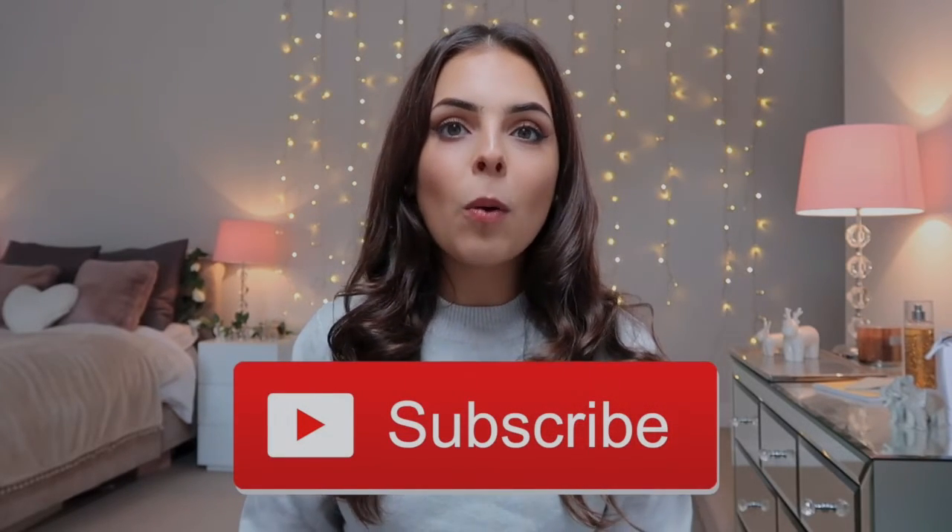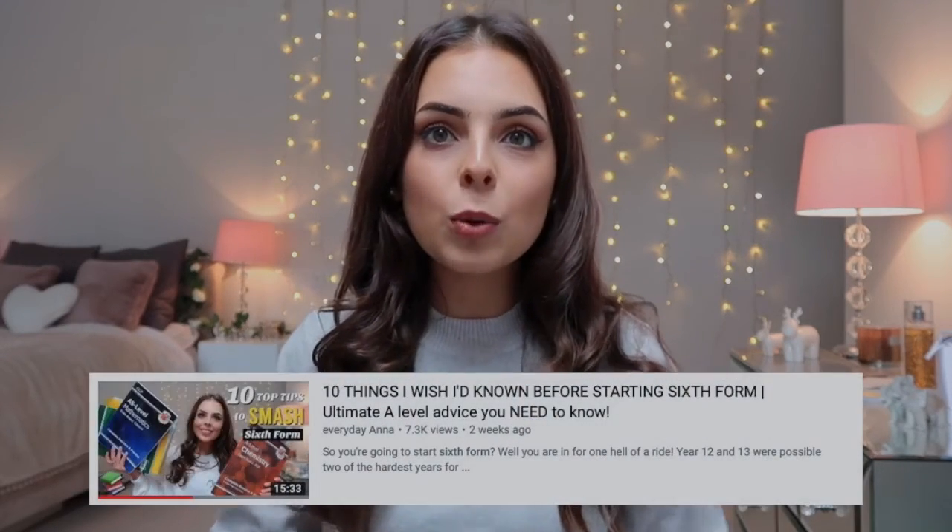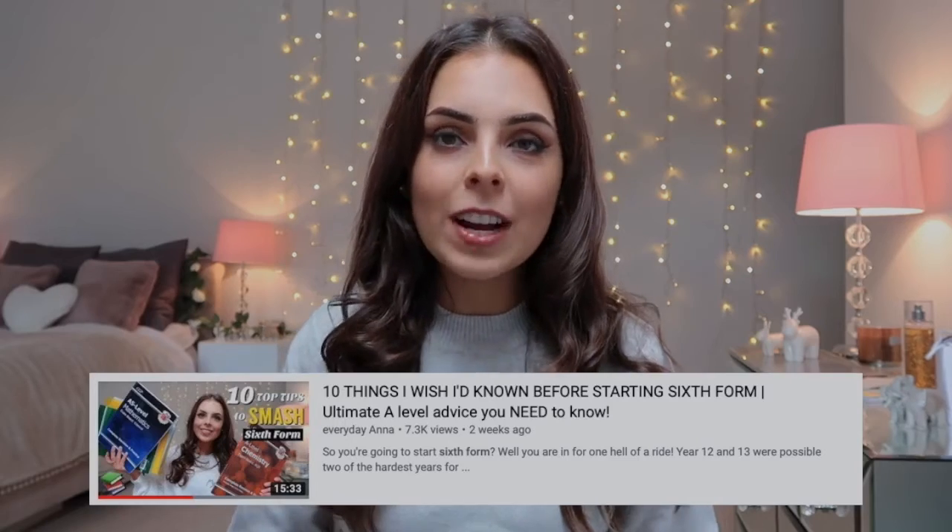If you are new then hi, welcome, I am Anna. My channel has all things academia, health, fashion — there's a little bit of something for everybody and it would mean the world if you decided to subscribe. On one of my previous videos about 10 ways to smash sixth form, I got a lot of comments from people who were very stressed about sixth form, so I thought it would be helpful to have a guide with tips to prepare you and calm you down. Make sure you watch till the end because all six tips are essential.